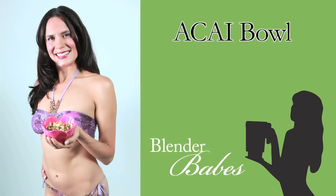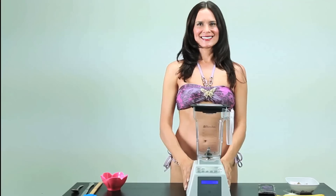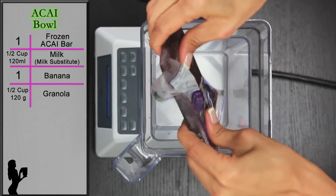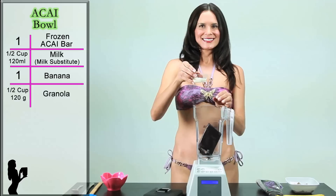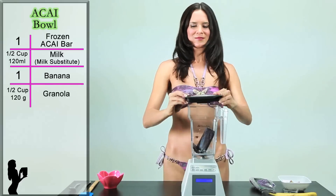How to Make an Acai Bowl. First, start with one package of frozen acai. Then, add half a cup of milk or milk substitute. Secure the lid.